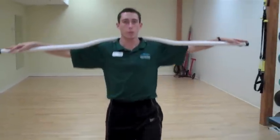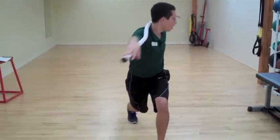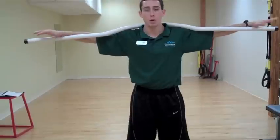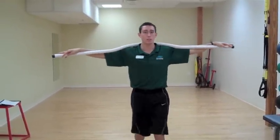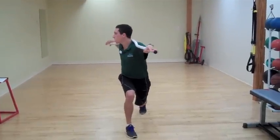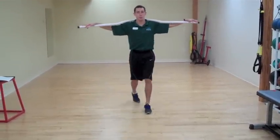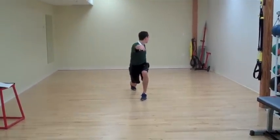Three more steps. We're going to lunge out, turn towards that front foot again. Once you get to the end of your lap, we're going to reverse directions — initiate with three steps backwards into a lunge, twisting towards that front leg and back. Three more steps, lunging out and twisting towards that front leg again.